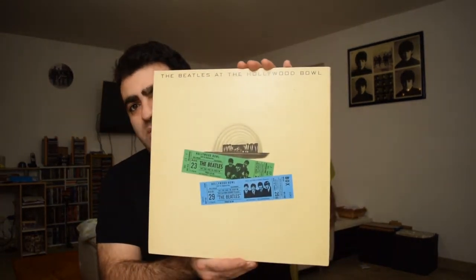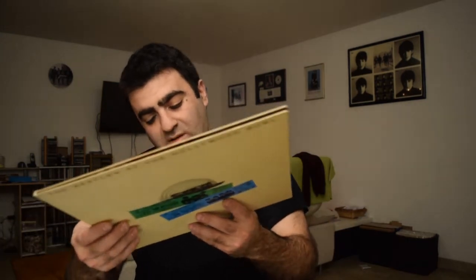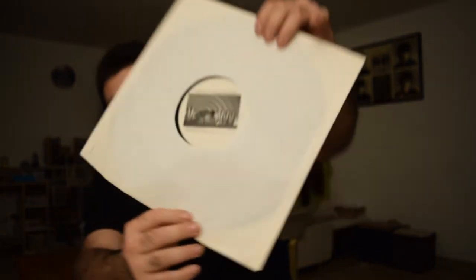Another UK album released in 1977 is The Beatles at Hollywood Bowl. This is a UK pressing — it's a gatefold and has a printed credit by Garland and Lofthouse. The label is very interesting: one side lists the songs, and side one has just a picture. It's a very nice album released in 1977, and it's the only live album by the Beatles.